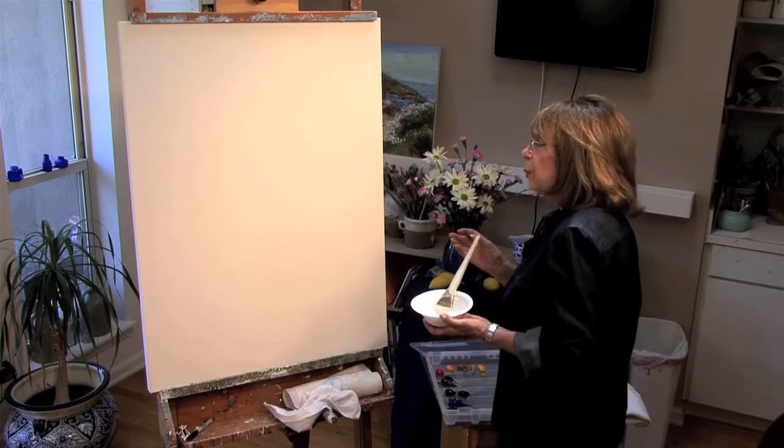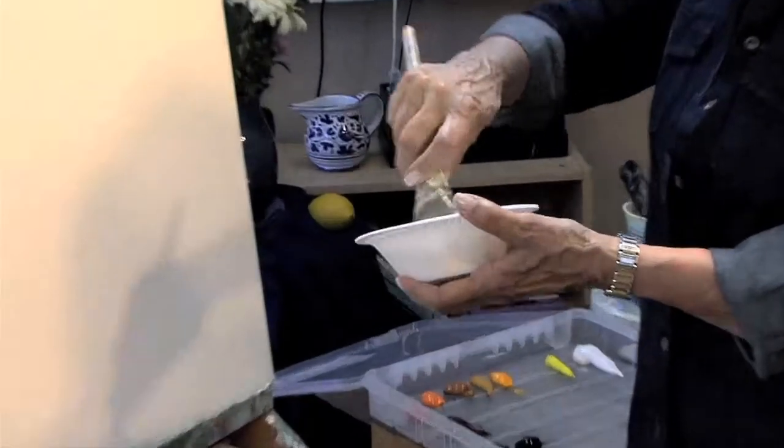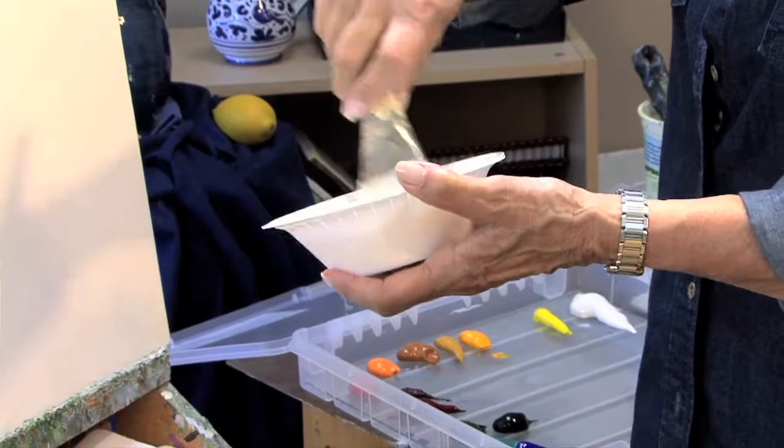Other periods of my work have been with very strong, bright, expressive colors. What I'm doing now is trying to get that feeling by using different tones of grays, and I want to show you how I get those tones.